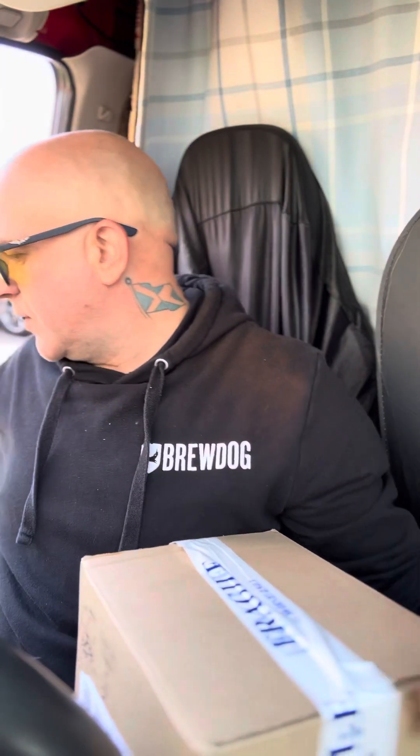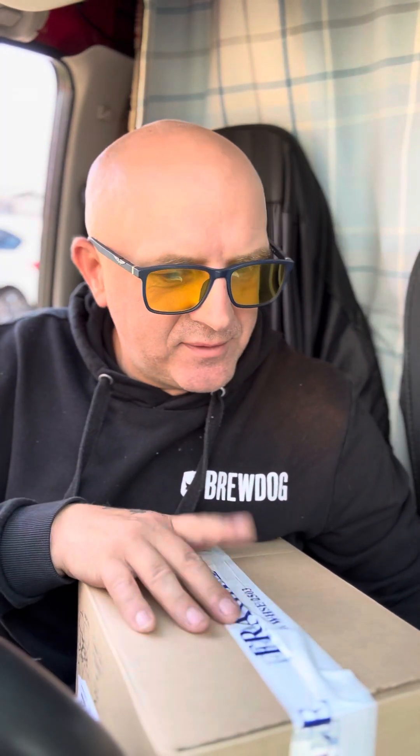Alright people, drumroll please! So the Yodel guy's just been — can you guess what's in the box?